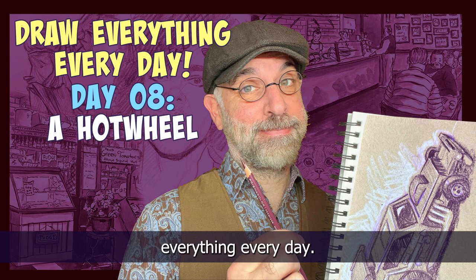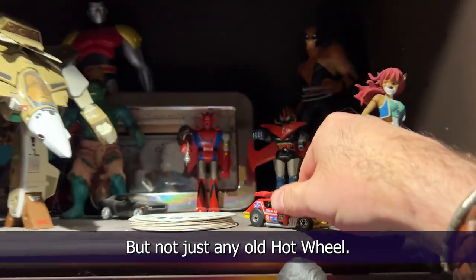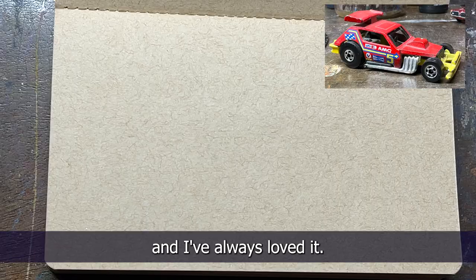It's day eight of drawing everything every day, and today I'm gonna draw a hot wheel — but not just any old hot wheel. This is the 1973 Greased Gremlin. It was one of my first hot wheels and I've always loved it.